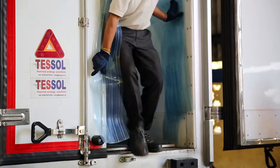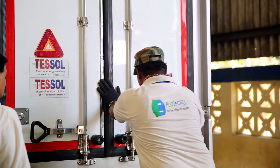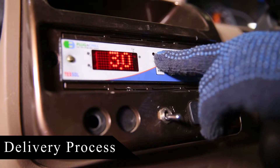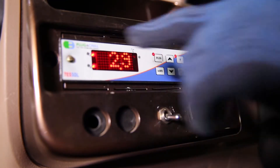After loading, close the door and continue charging for one more hour. Now the vehicle is ready to go for delivery. Before the delivery starts, initiate the discharging mode by pressing the run button until the LED turns on.